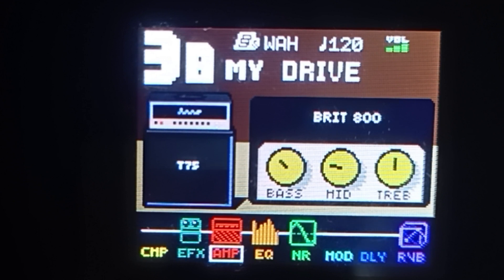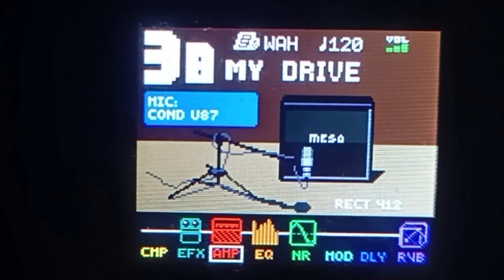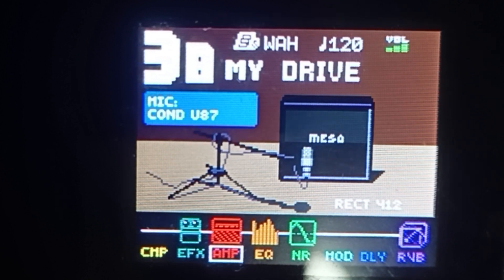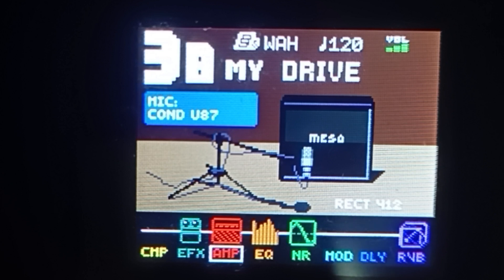Lipat tayo ng cabinet — click ulit natin yung group module na right arrow. Ginamit naman natin dito, hanapin niyo lang itong Rectifier 412. Mesa Boogie Rectifier 412 yung ginamit nating cabinet. Ikot niyo lang yung select na knob para hanapin ito. Sa mic naman guys, ginamit natin is Condenser U87. Yung position ng mic, dito tayo sa pangalawa lang.